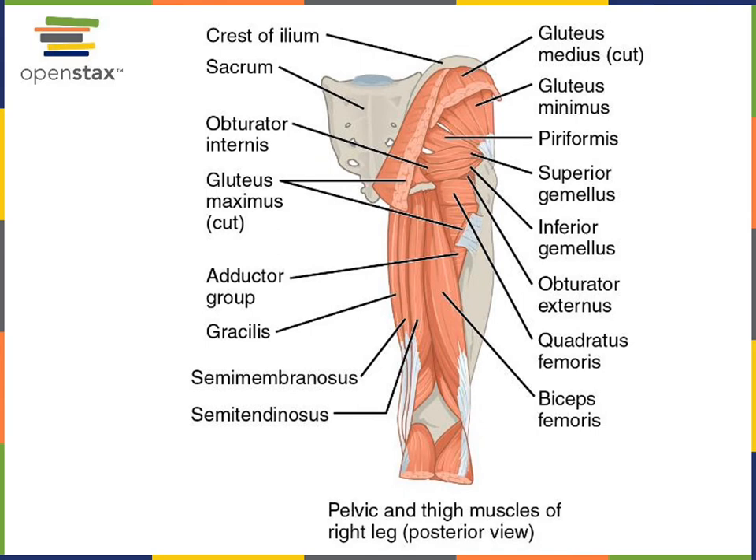Here with a posterior view, the muscles that move the acetabulo-femoral joint, or hip joint. We see the most superficial muscles in the gluteal region have been cut to allow us to see the deeper muscles of the gluteal region. We'll start by going through the muscles that have been cut. Gluteus maximus is one of these muscles.